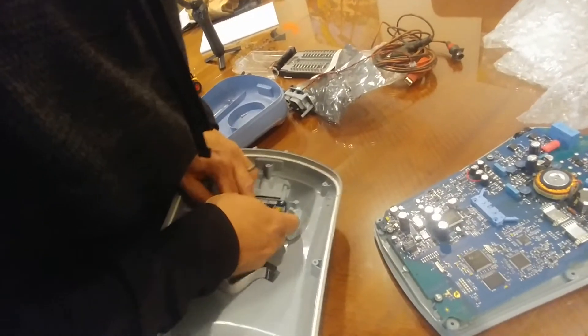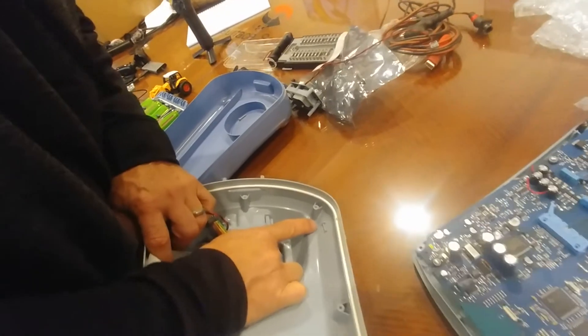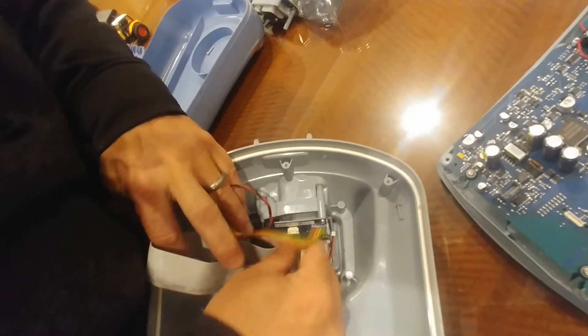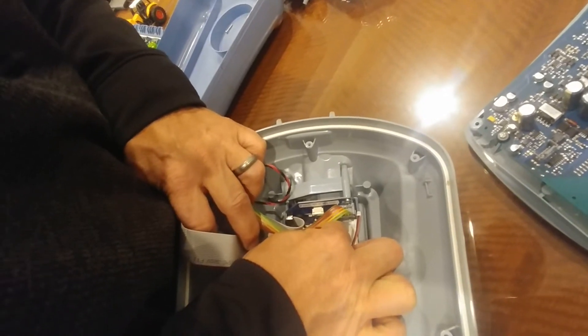Now go through the process of putting the relay cables back in. Pull back on the white halo on each one. Start with the one that's deepest in there so you can get to it without the other relay cable getting in the way. Slide that in there and make sure it's in the right slot.